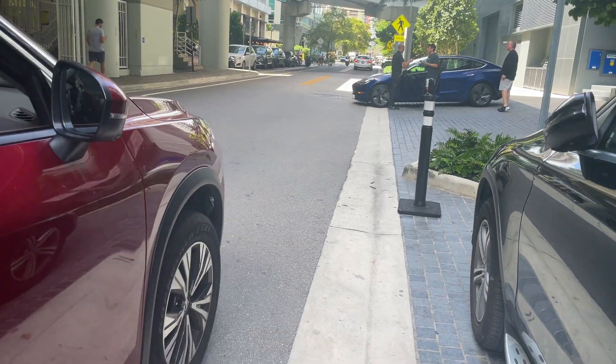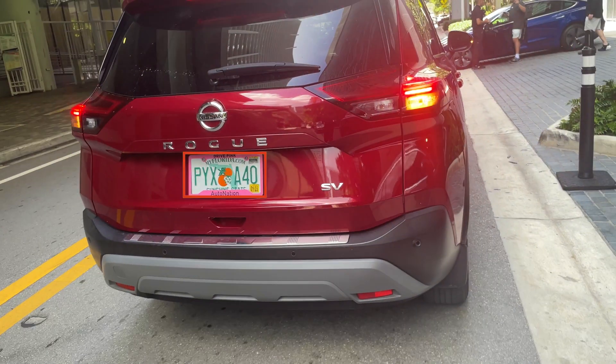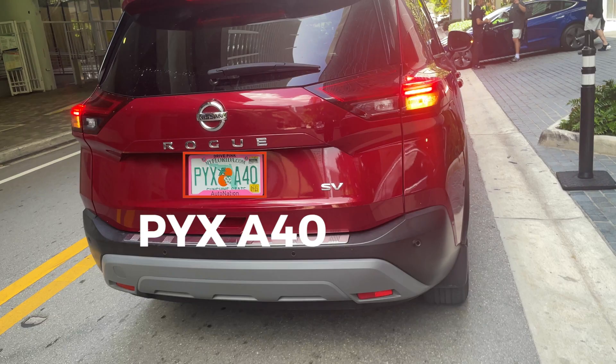If you liked this video, then you're going to love my video showing how I created a license plate recognition system using a Raspberry Pi and a custom TensorFlow deep learning model, which you can check out right over here. Thanks for watching.